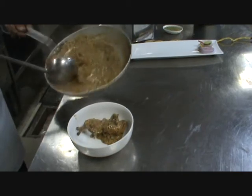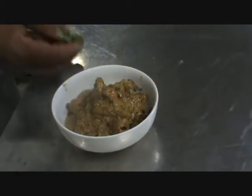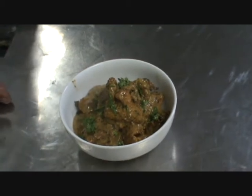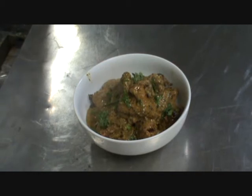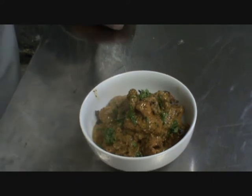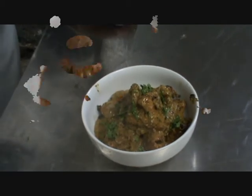Garnish with coriander. This is served with plain rice or roti. We call it Siya Mirch because three chilies are used — green chili, red chili, and black pepper.